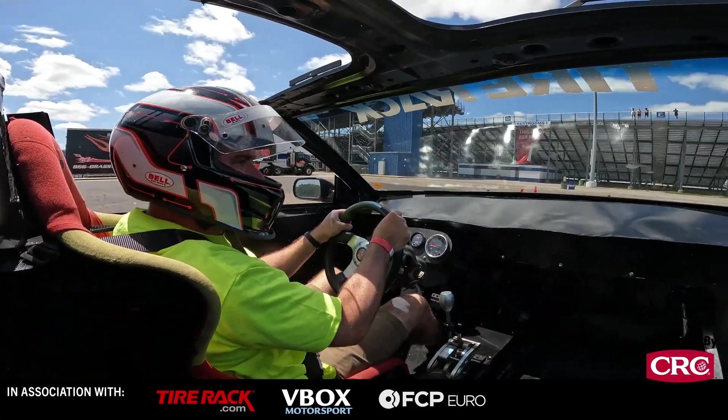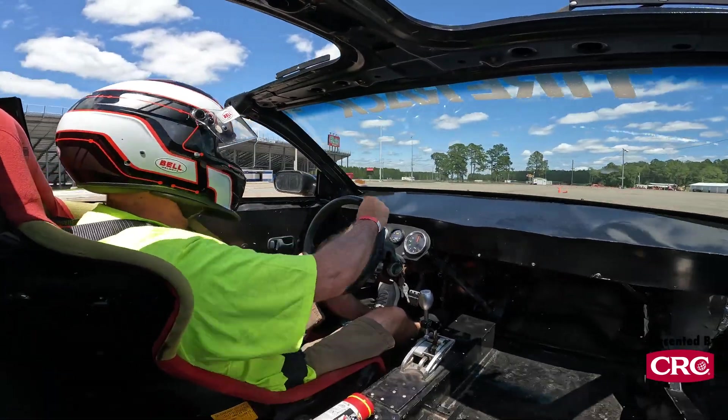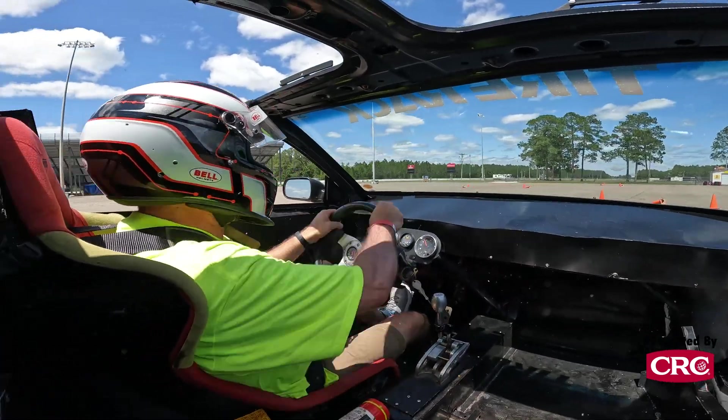We got this car as an EV West conversion, so it was fully electric, and then it had a battery meltdown, so there was fire damage — we had to strip all of that out to start.